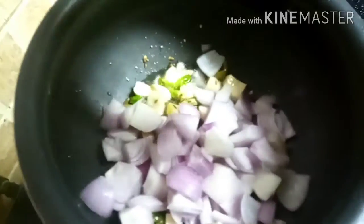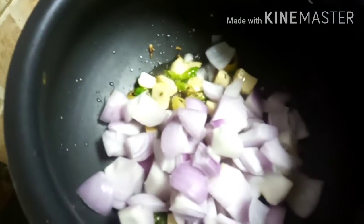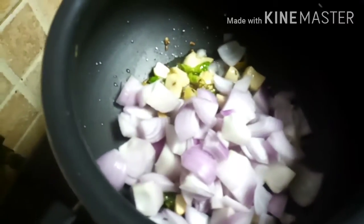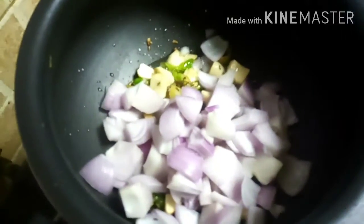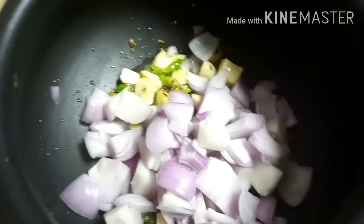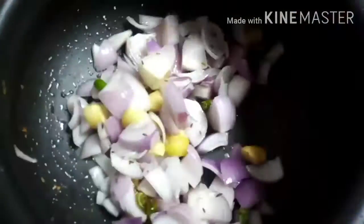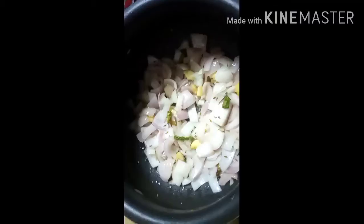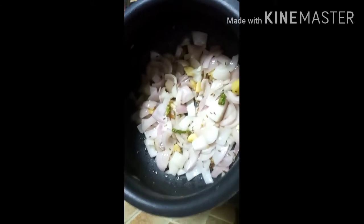I will use the same paste as this. I am going to make a transparent color, then I am going to make a thick color.